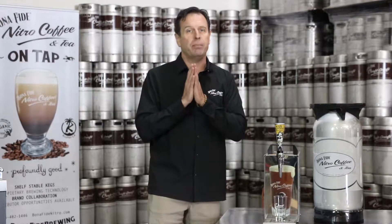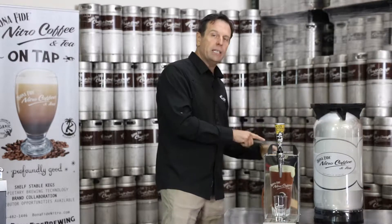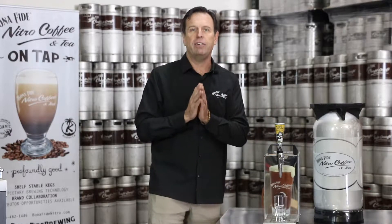We think that's a game changer for offices, small restaurants, and people who may not feel comfortable with a bottle of compressed gas. We worked with the Key Keg company to build this bag and keg system, which works in conjunction with our countertop chiller — and again, you can pour great tasty nitro coffee without compressed nitrogen gas.